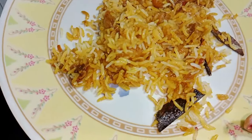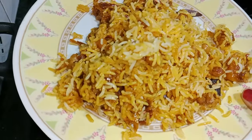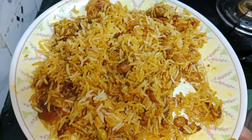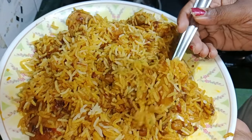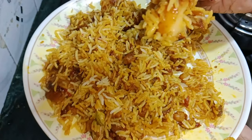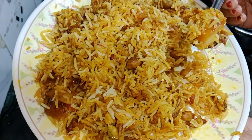Try this recipe at home and please tell me in the comments below. If you liked this recipe, please like this video. If you want to watch other recipes, subscribe to my channel. Please share this recipe with your friends, family, and neighbors. Thank you!